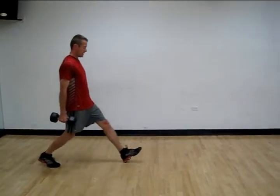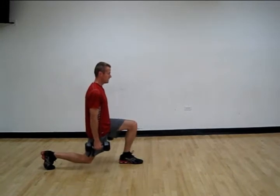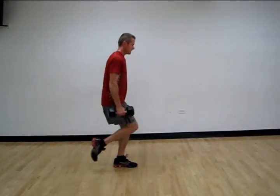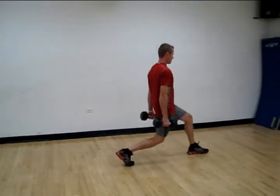I'm going to do a standard forward lunge, bringing my foot out nice and wide, sinking the hips straight down, and lowering my right knee almost to the floor, taking a large step with that right foot, and walking forward. That's a walking lunge.